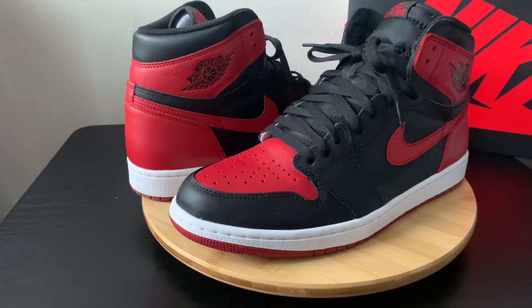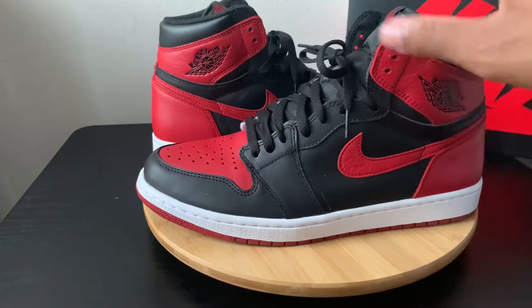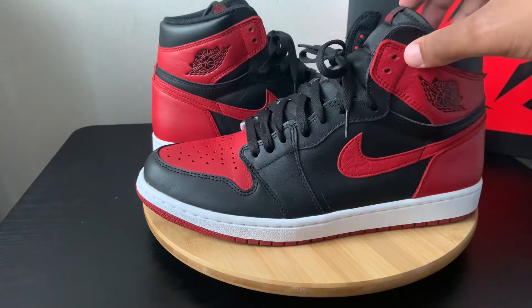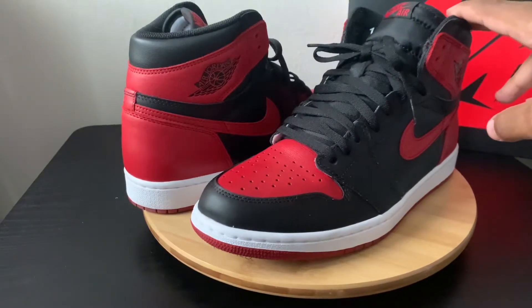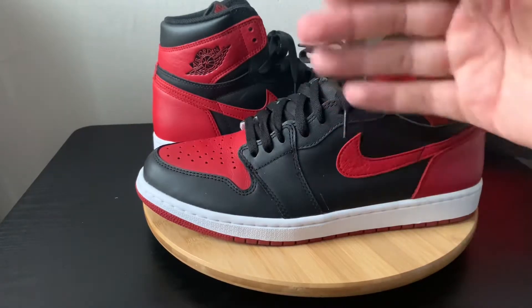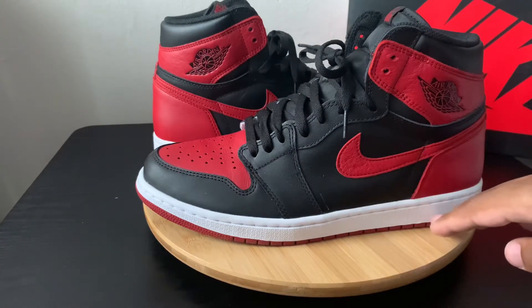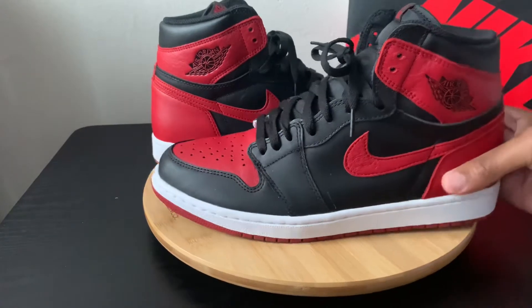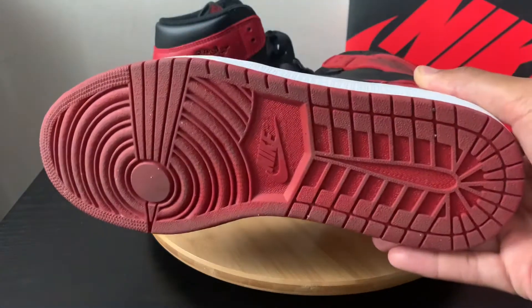You almost can never go wrong, especially on the OG. These have been worn, by the way — so creases and things like that. As you take a look at these, they obviously get the black midsole. You get that white finish on the bottom and you get the red sole.